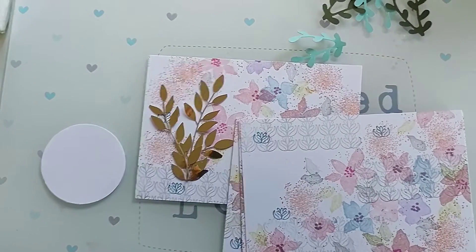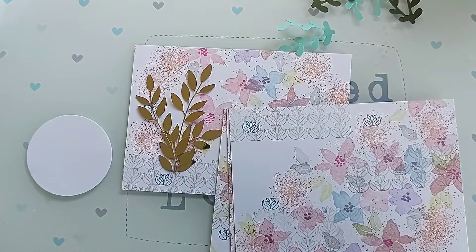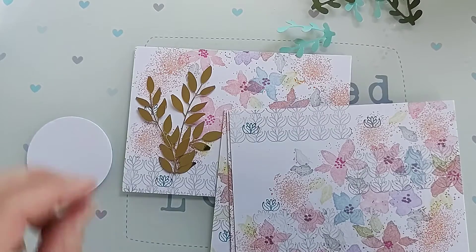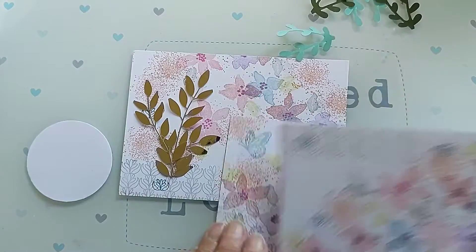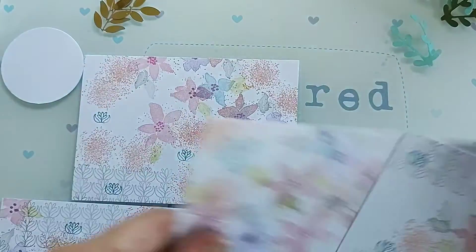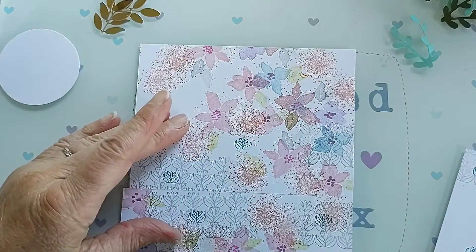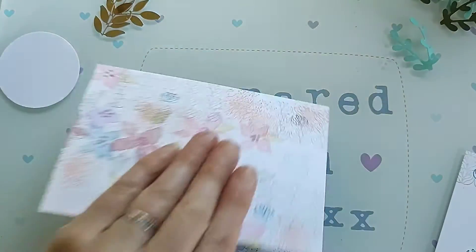Hi there, it's Shirley Young here from Handmade by Shirley. I'm just going to construct a card quickly. I've done what is called a one sheet wonder — I made it into a wreath shape and I've been kind of mucking around with it since; I probably won't get the wreath shape back right.